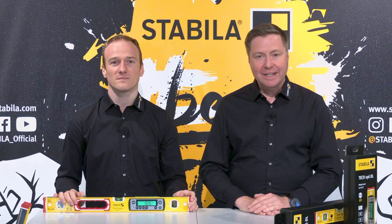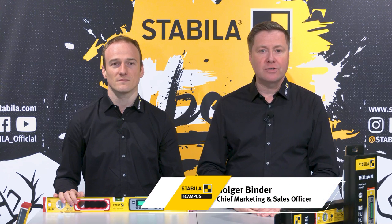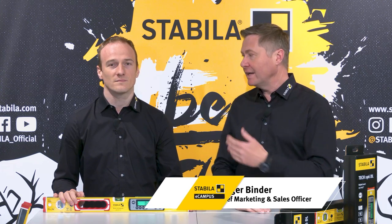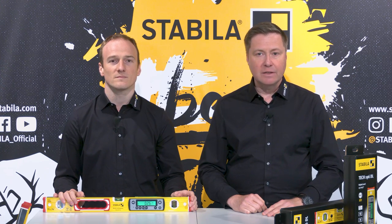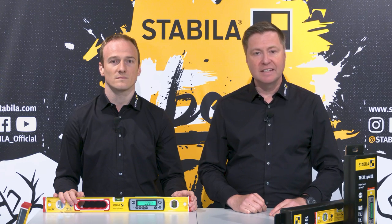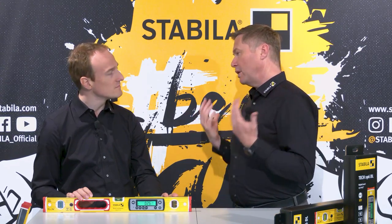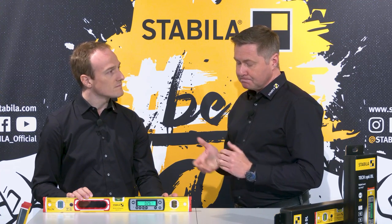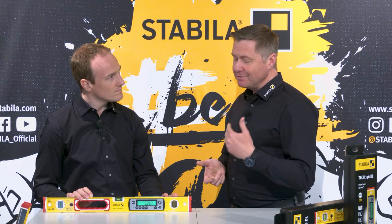Hello and welcome to the Stabila eCampus. Stabila is the specialist for reliable and user-friendly measuring tools of the highest quality and precision for professional use. Today my colleague Michael Haag and I present our latest generation of electronic spirit levels, the Tec196DL series and with magnets the Tec196MDL. Electronic or digital levels have been more and more popular among professional users during the last years — we see that also in our sales figures. So why should every craftsman have at least one digital level?